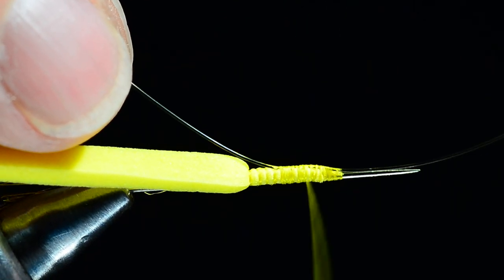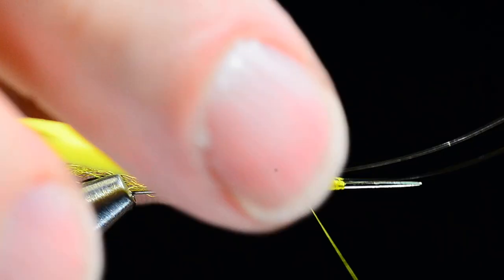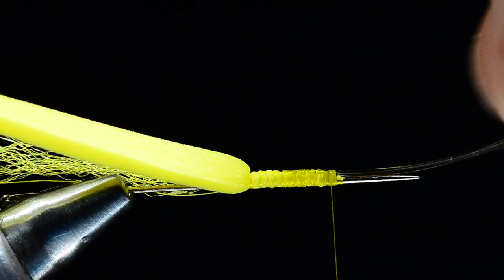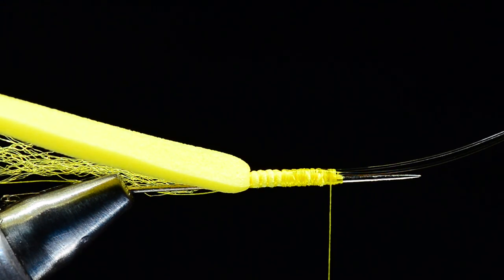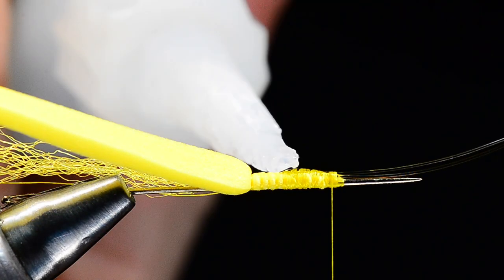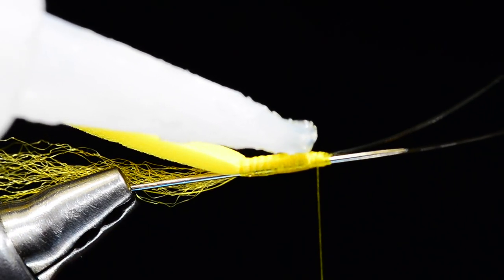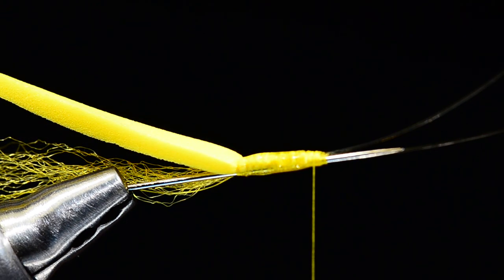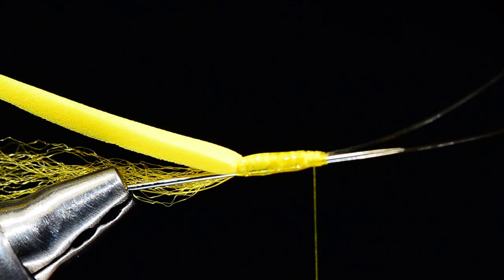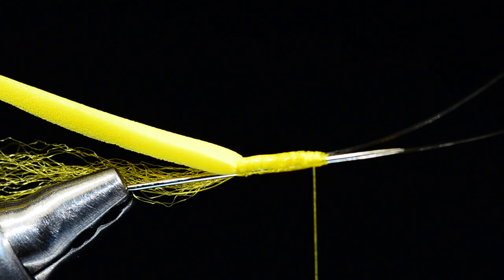I'll bump my thread forward again, loop it around, and catch it one more time, then wrap forward over both strands right up to the end of the body. So we've got two strands of mono sticking out the front edge. Now I'm going to come in with a little bit of super glue and put a light coat all the way around, end to end and all the way around the needle body. I'll use a scrap of foam to smear that around a bit — that little scrap is handy to have on your desk when you're working with super glue on a fly.